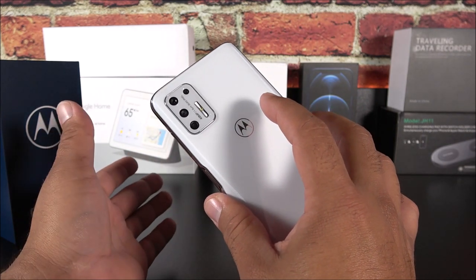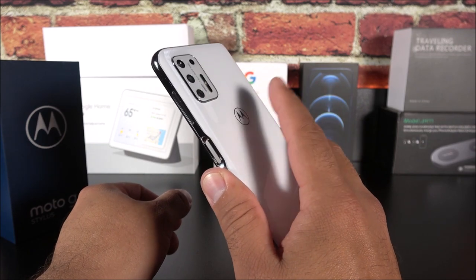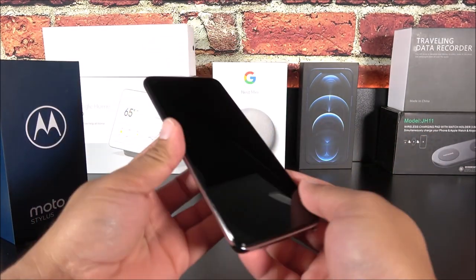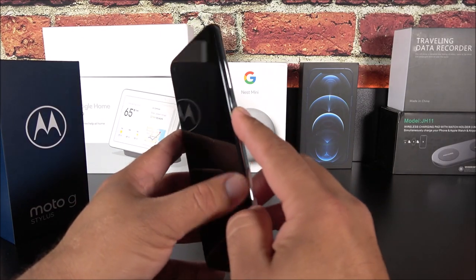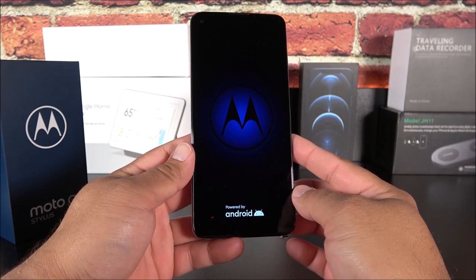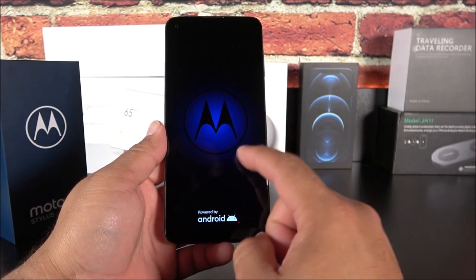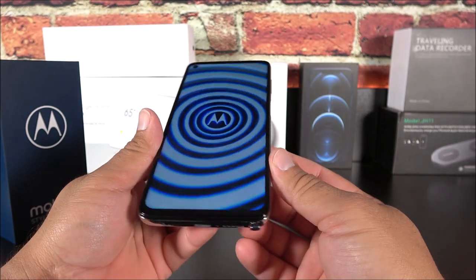From other Moto G devices I've had, it's kind of hard to get your finger centralized on the back — it makes it a little bit harder. But here it's kind of natural, so I do like that position quite a bit. By the way, where that fingerprint scanner is, it's also your power button. Here we have the boot animation and this is carrying Android 10 with a skin from Motorola.